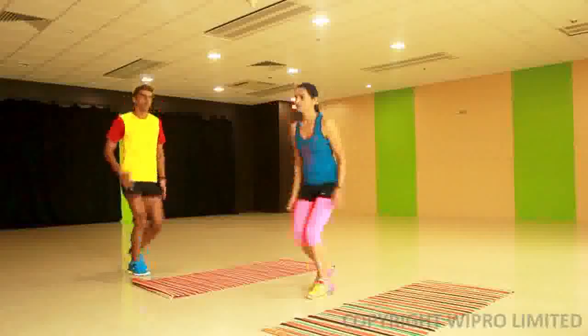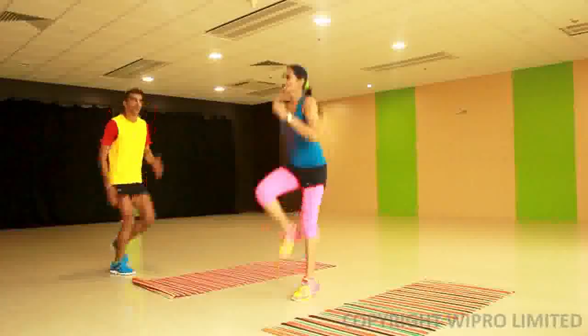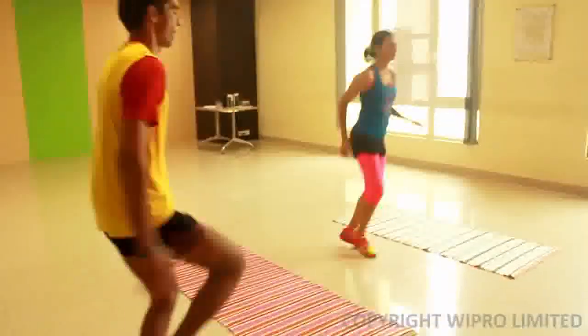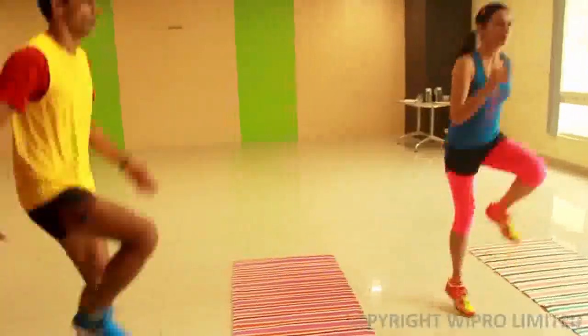This is much like the skip that you normally do, except that it is done in a travelling fashion normally, but here in the video we show you how to do it in position. You skip on one leg, explosively move up, and land on the other leg, and skip back up for the number of reps shown.